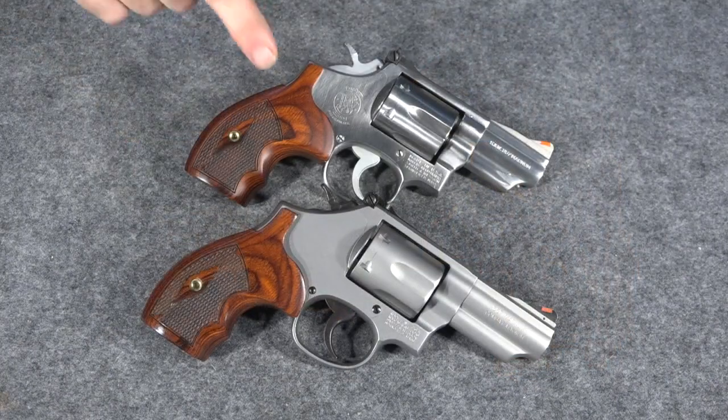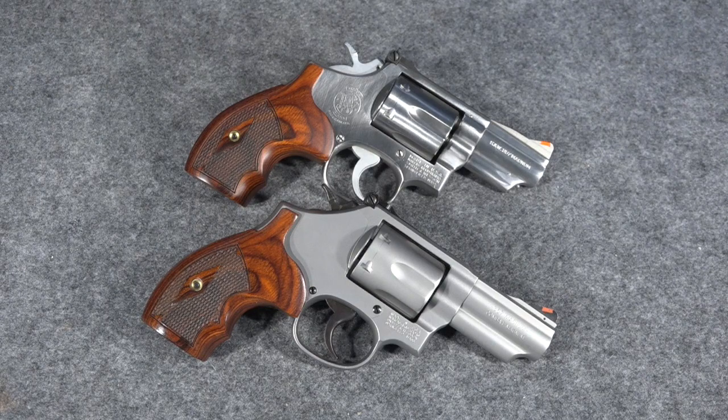So there you have it. The old Model 66s back in the day — it was okay to file that little bit off the forcing cone because Magnum loads weren't quite as stout as they are today. As they got more and more stout, that design wasn't cutting it anymore. But nowadays they no longer do that in the new Model 66s. They are an improved design and therefore they can handle those .357 Magnum hot loads with no problem whatsoever.